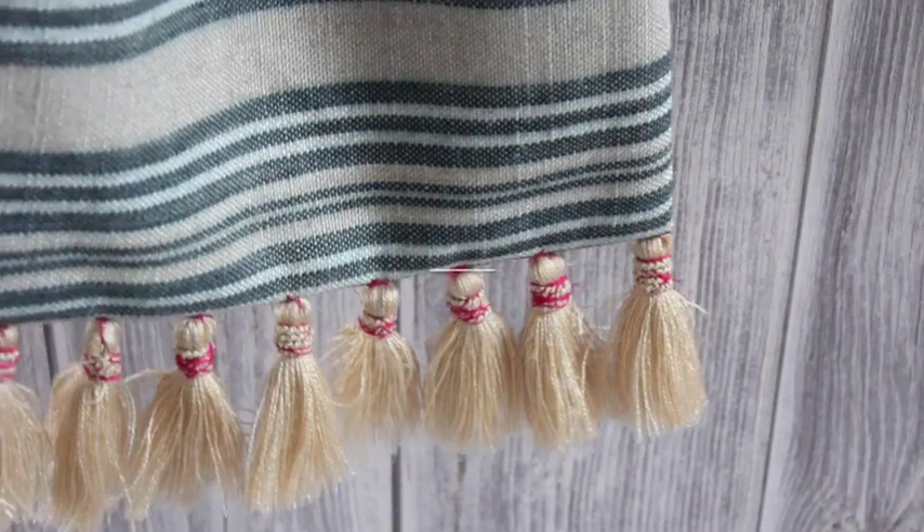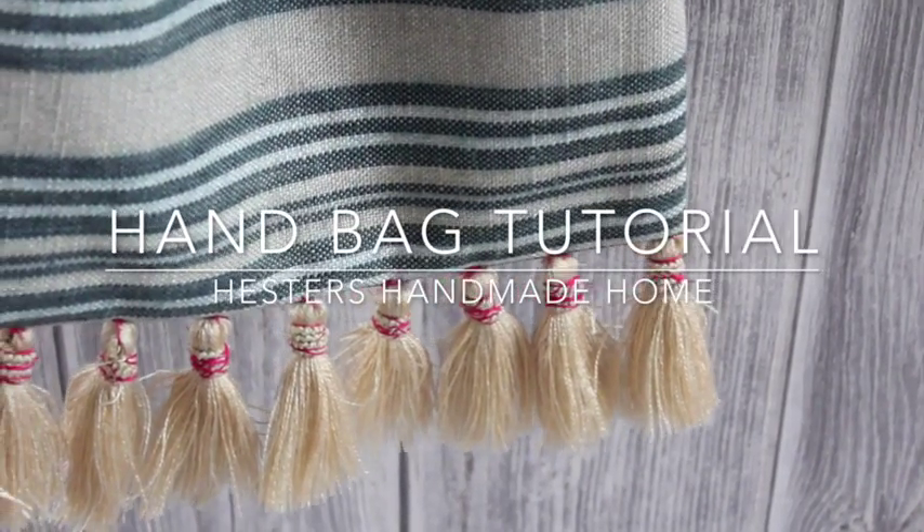Hey guys, welcome back to Handmade Home. I'm Hester, and today I'm going to show you how easy it is to make your own handbag. I really want a new handbag — something big enough to hold a magazine, a bottle of water, my wallet, but not too big like the bags I use when I go to town and have to bring my laptop. I couldn't find anything I liked. I found this one bag I really liked, which is a J.Crew bag. It was £100, and I thought it was way too expensive for just an extra bag, so I thought maybe there's a way I could make my own. Have a look at how I got on.